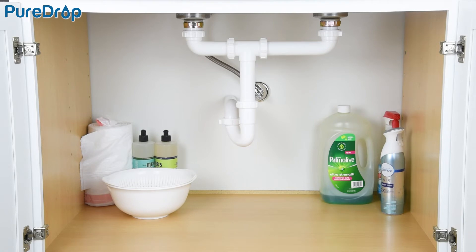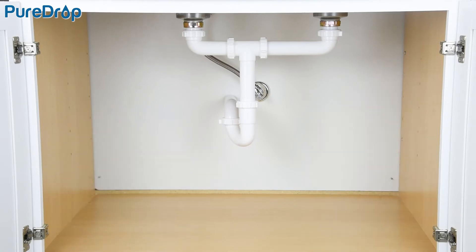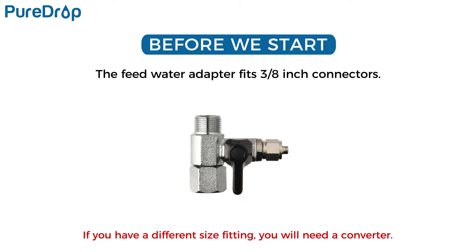For under-sink use, please clean out the space before installation. The feed water adapter fits 3/8-inch connectors. If you have a different size fitting, you will need a converter.